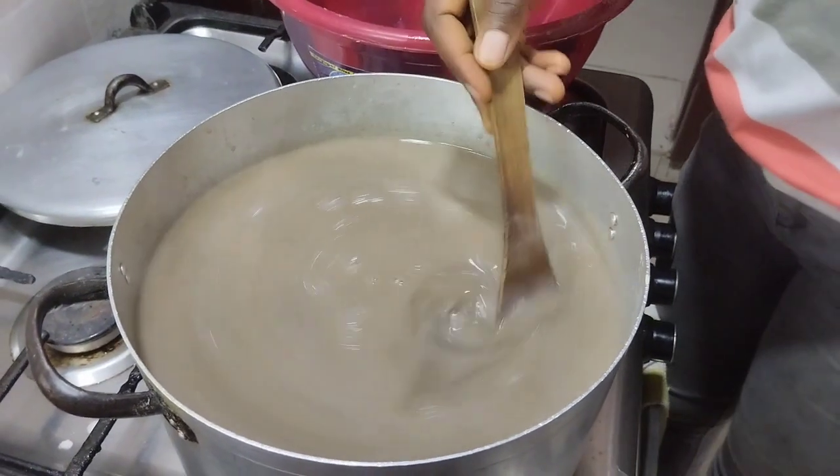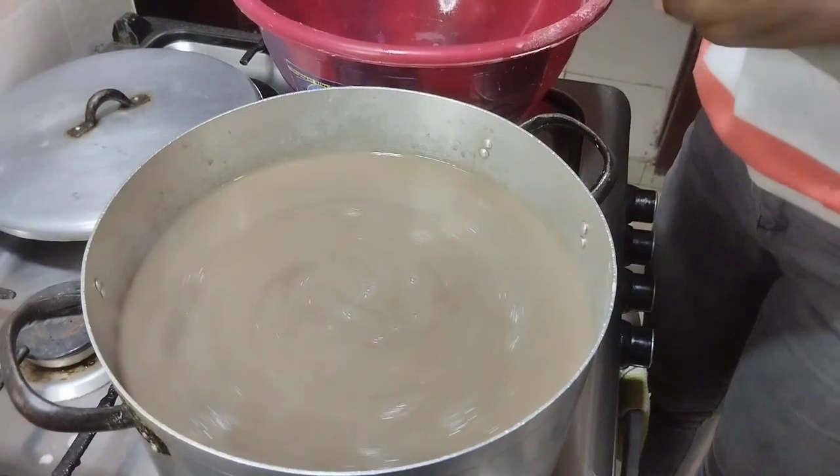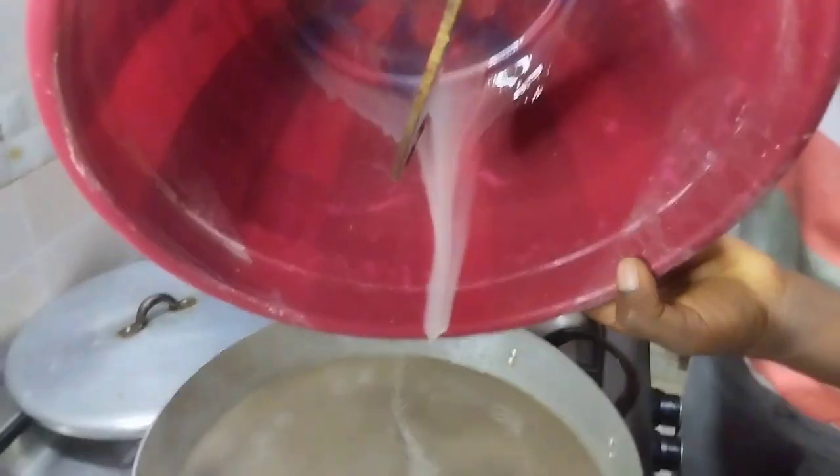Allow this to cook but not for too long — just about two minutes. I want to add my sugar while it's still on the fire so that it can easily melt.